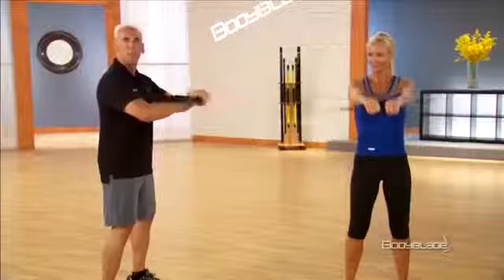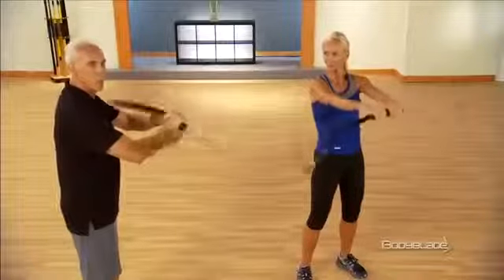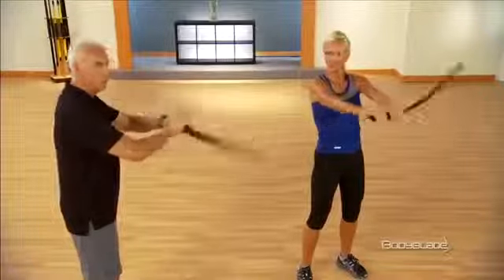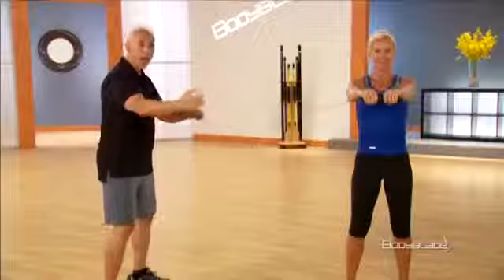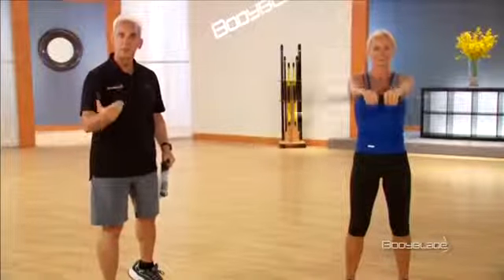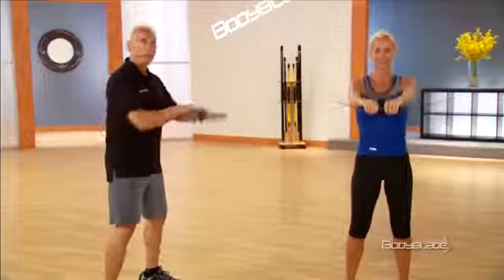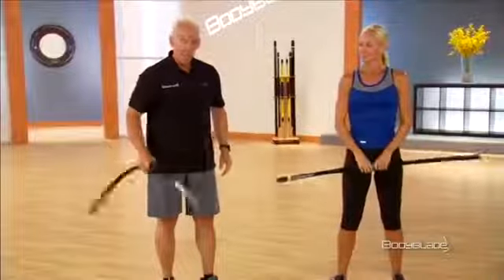The frequency remains the same at four and a half cycles per second, but what I'm doing is applying more force — pushing and pulling with greater force. That's what I have control over: increasing that amplitude. As we increase the amplitude, we increase the flex of the blade and increase the resistance. As we back down, we can gradually decrease the resistance. We literally have 100% control of the resistance right in our hand.